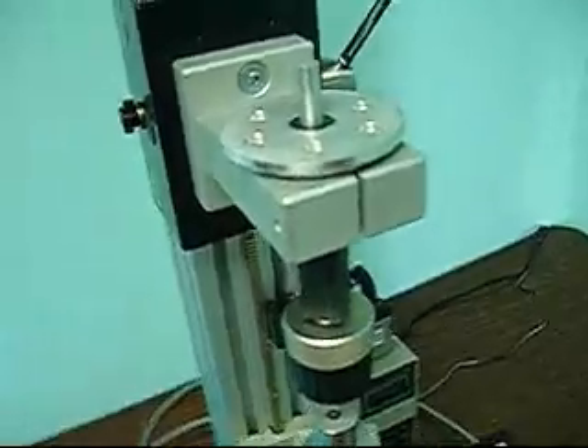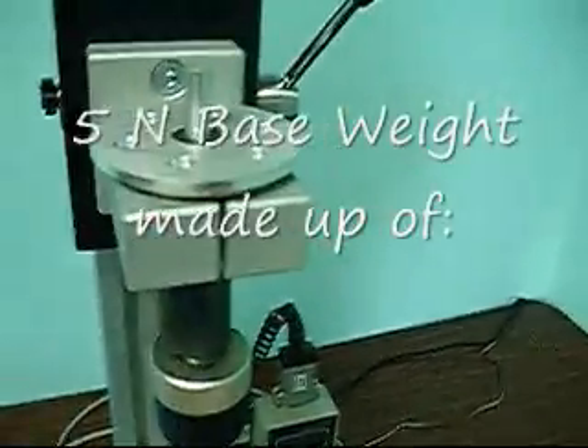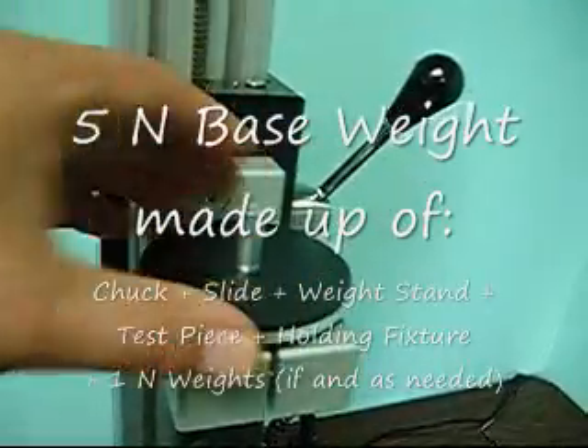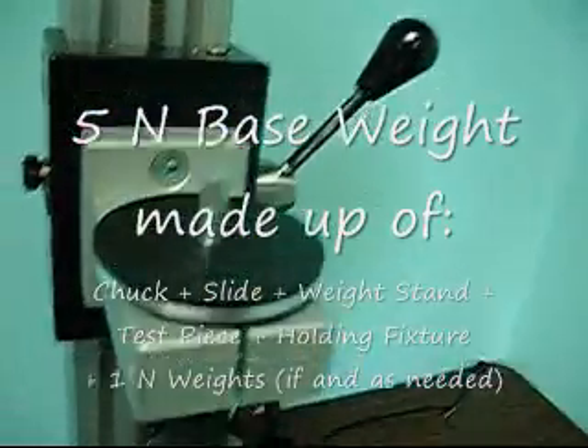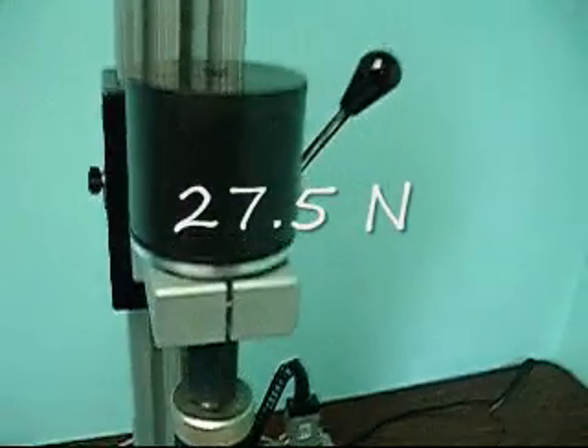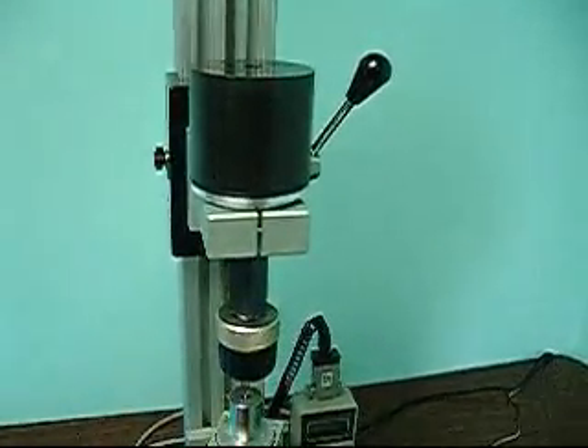If your fixture and piece come to more than two newtons, you need to redesign so that it's lighter. But regardless, once you have your five-newton base weight — whether it takes one additional wafer, none, or two — you add the larger weight to get to 27.5 newtons and you're all set to go.